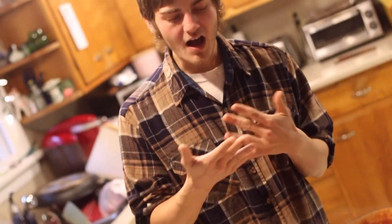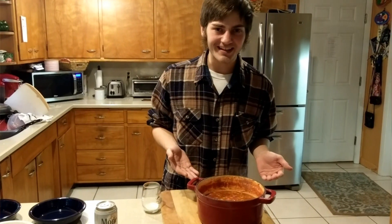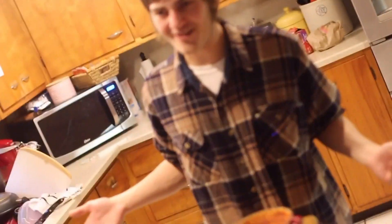Pop a sprout in the comments. Don't forget to like, comment, and obviously subscribe — hit that bell notification. We made vegetarian chili and we're about to try it out.